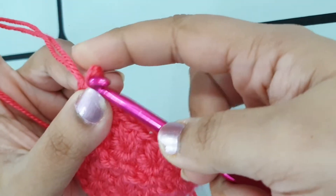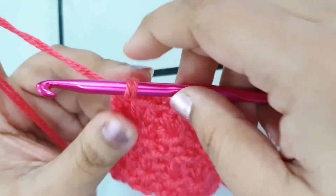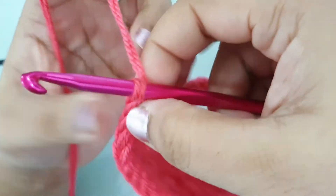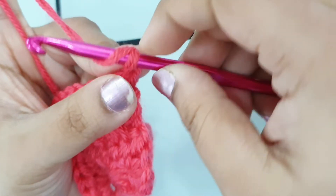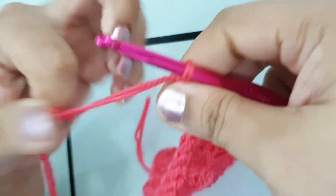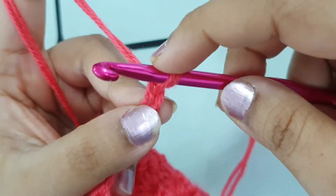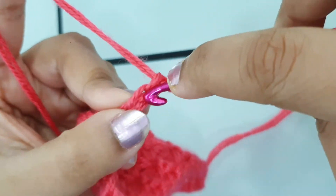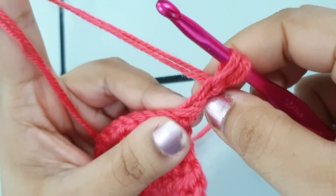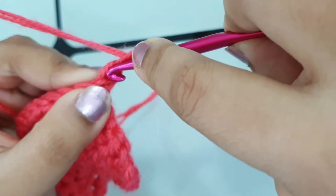You can just turn your work and make chain three — for beginners, turning first makes it easier to find the chains. Skip the very first chain, pull up a loop from the second chain, and pull up a loop from the third chain. Then pull up a loop in each of the next three stitches — one, two, three. Now we have six loops on our hook. Yarn over, pull through all six loops, and chain one.